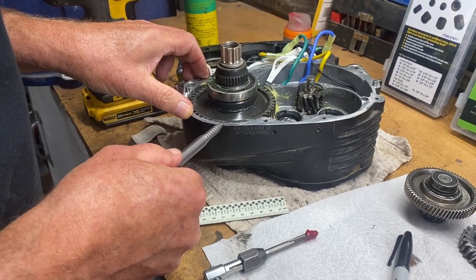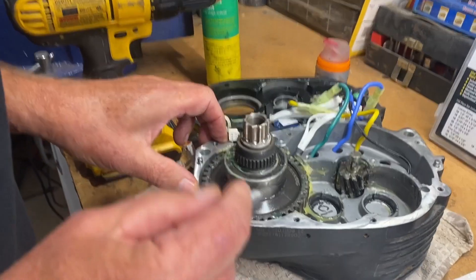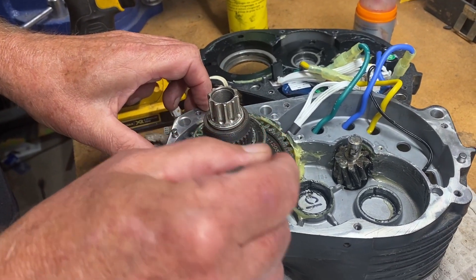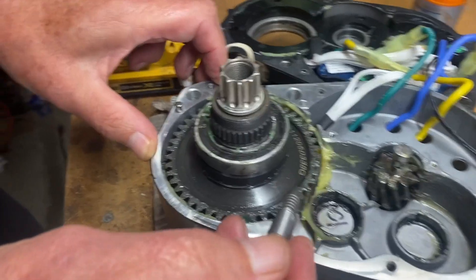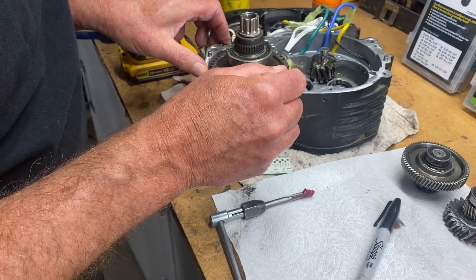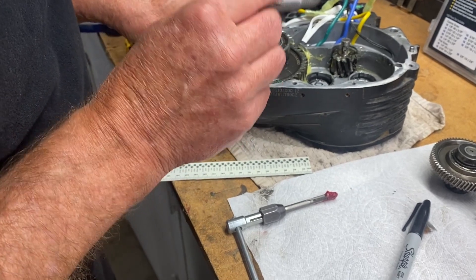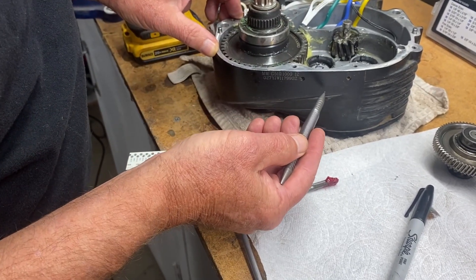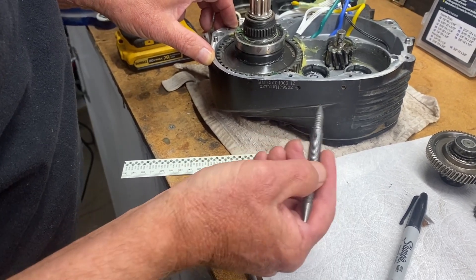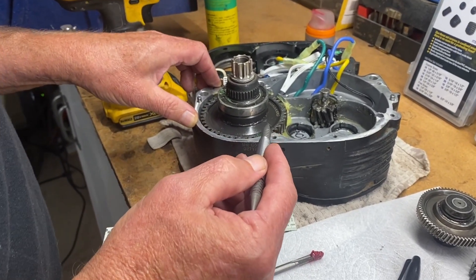This is the Bafang Mid-Drive Ultra G510 M620, and as you can see here and in my other videos, there's very little factory grease — it all gets flung to the side and there's no grease on the gears. Normally I open this up, take the motor off, and pack it with corn head grease as shown in my other videos. Now I'm going to try to install a zerk fitting — a grease fitting — in the side, which is actually the bottom, so in the future I won't have to open the motor up to add more grease.